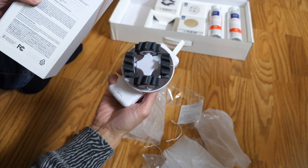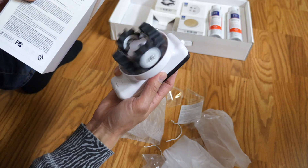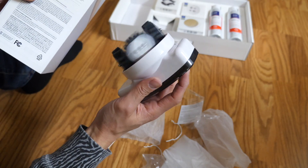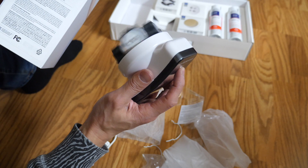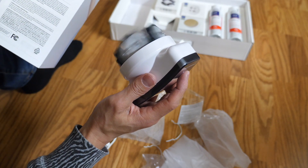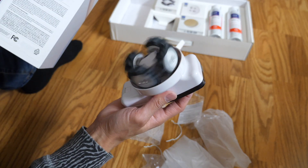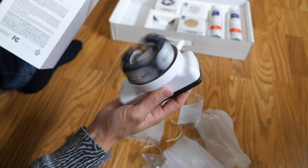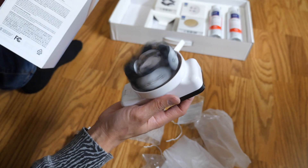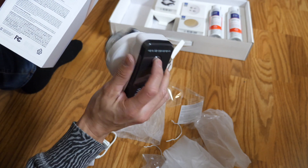The directions say to push the button once to spin low to the left. Push the button twice to spin high to the left. Push the button three times to spin to the right — see how it changed directions? And push it four times, then hit it five times to turn off.